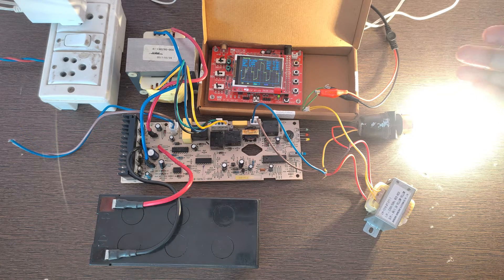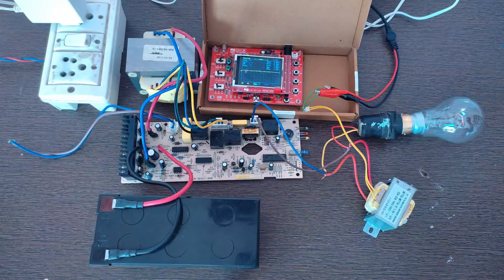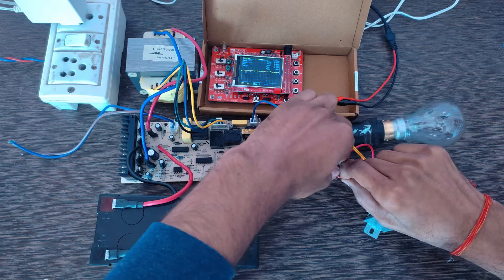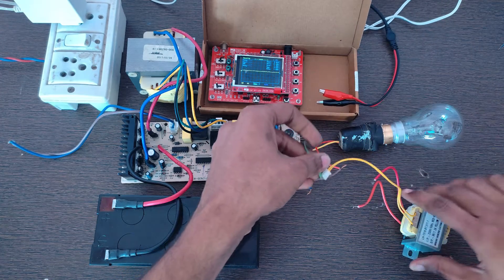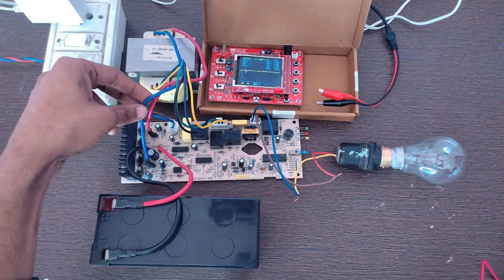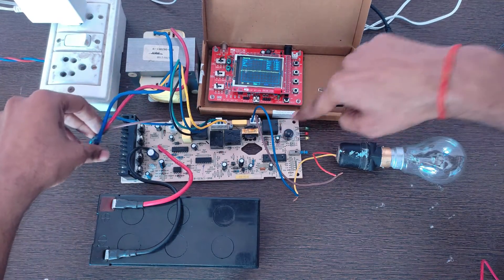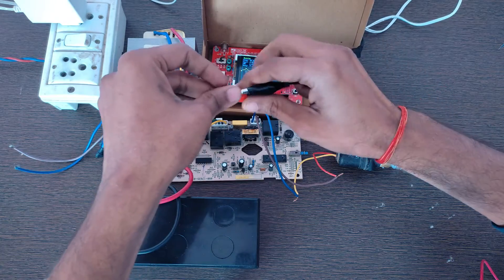Now I will use the second method to test the output waveform of this UPS circuit. For this, turn off your UPS and then remove this step-down transformer from the output of this UPS. Here are the blue and red wires of this transformer — kindly remove these wires from the UPS circuit. Then connect the probes of the DSO138 kit to these terminals.